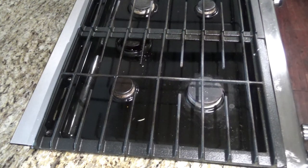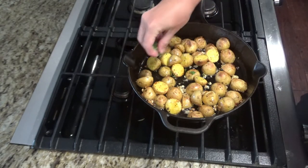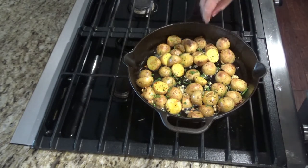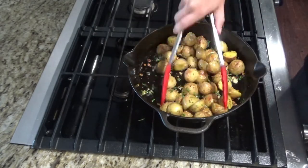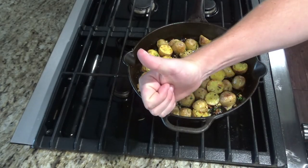After about 12 minutes you can take the potatoes out of the oven. Now you can sprinkle the top with your herbs. As I mentioned before, you can serve this with steak, meatloaf, burgers, whatever you like. Hope you enjoyed this video and give me a thumbs up. Thanks!